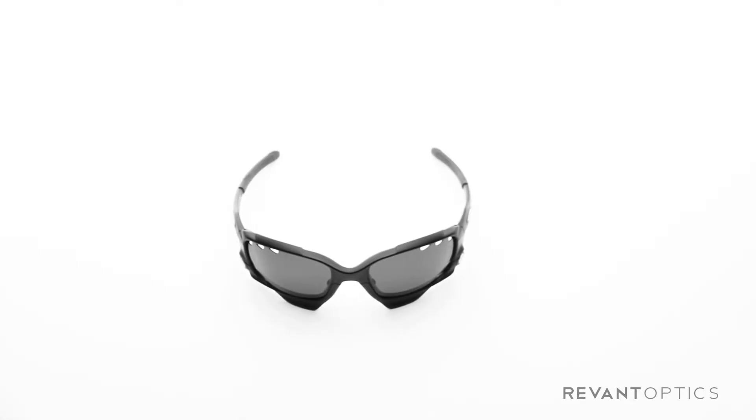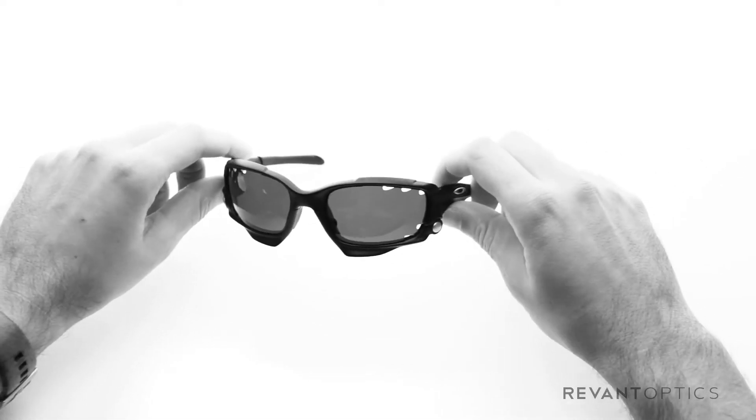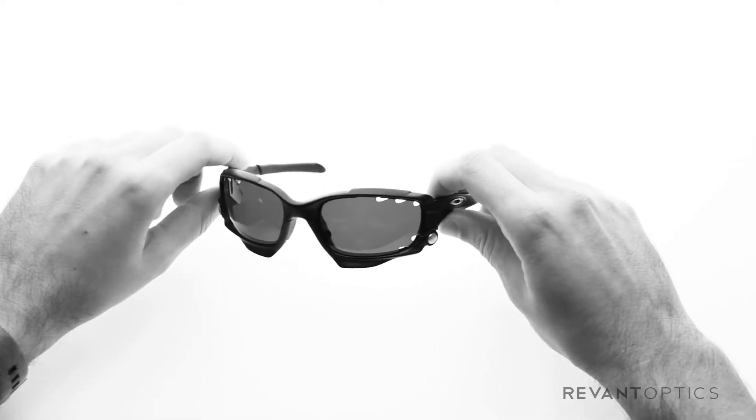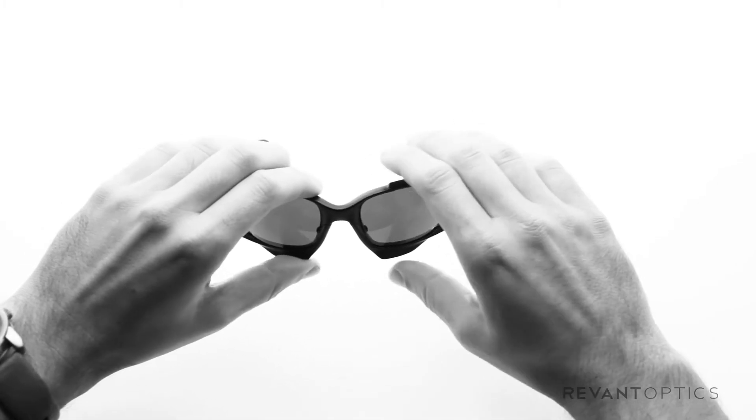We're going to show you how to install lenses in your Oakley Jawbone frames. This is a very popular frame and it's similar to the split jacket, wind jacket, and racing jacket. The lenses we have here are actually vented — you can get vented or regular lenses without the vents. Oakley has designed these so that lens replacement is very easy.